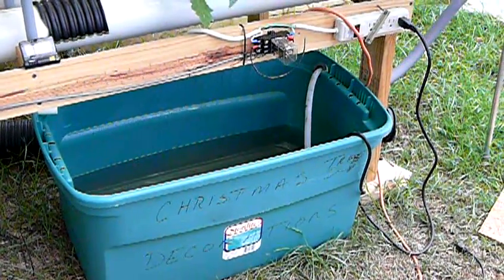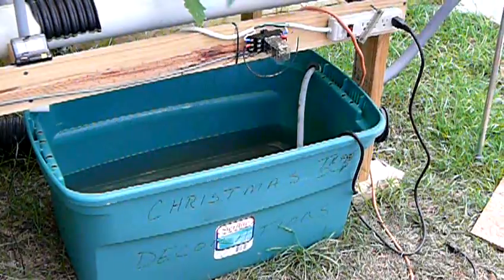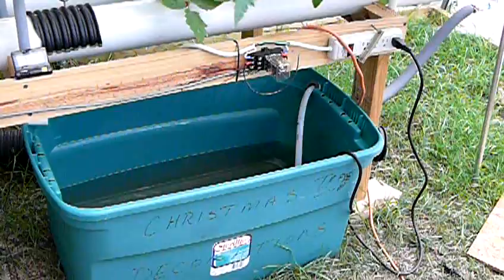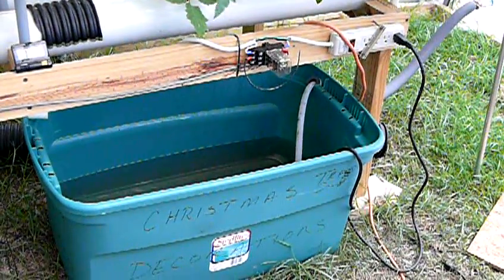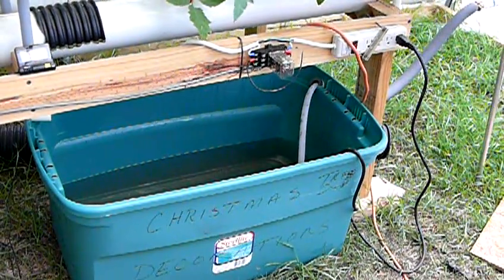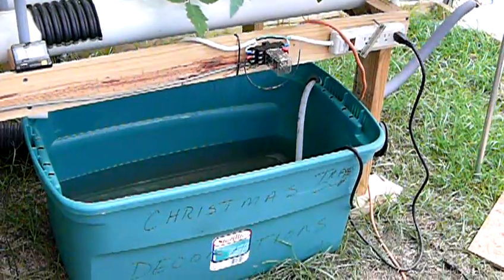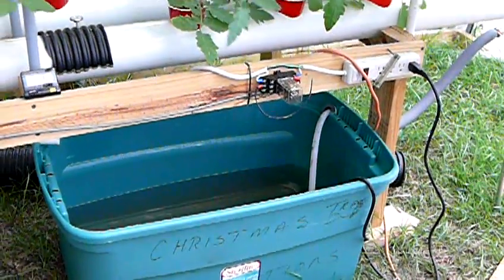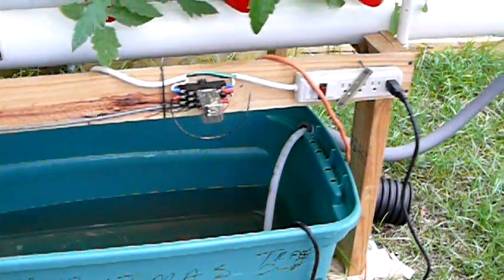It takes about six minutes for the nutrients to gravity back into the container here. At that time, there'll be about a foot of nutrients. I keep it basically about where that seam is.